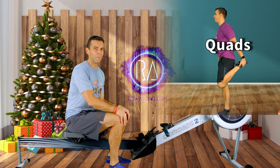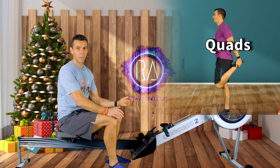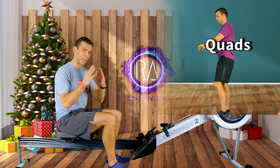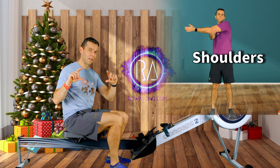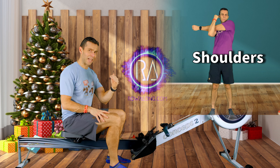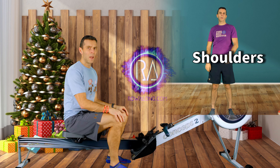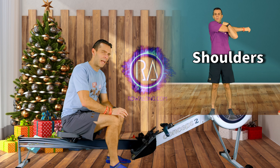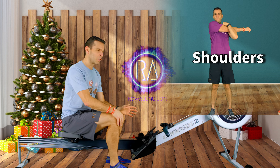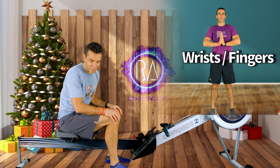That was day ten done - 10 power 5s. I hope you enjoyed it. I hope it was a little bit of fun within an 18 strokes a minute thirty-minute row, which frankly isn't the most exciting row in the world, but doing what we did today makes it a bit more exciting. Day eleven is going to be a top tier workout. Remember I talk about a pyramid: top tier, mid tier, and low intensity at the bottom. We're done with the mids - we've only got a top and a bottom left.